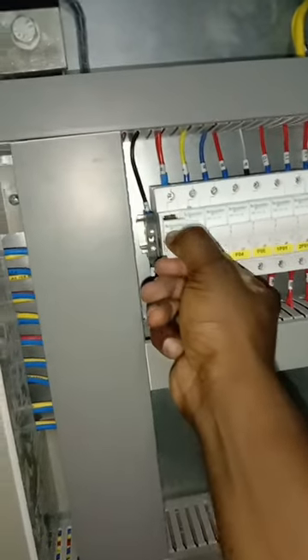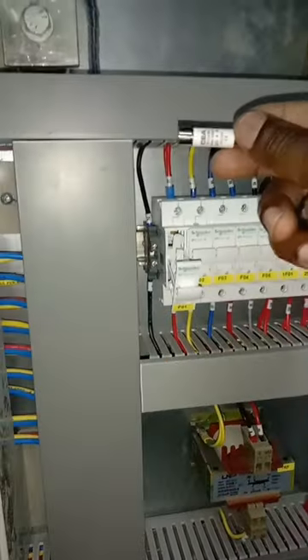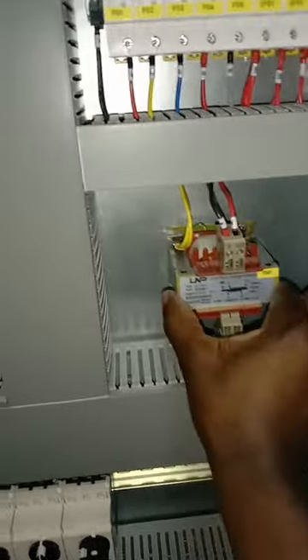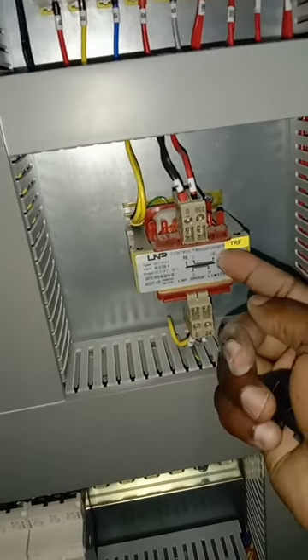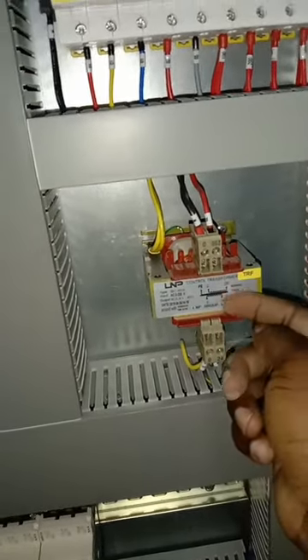Below is the chamber with busbars connecting the three phases: R, Y, and B, which connect to the rest of the panel. On the other side we have cartridge fuses from Schneider Electric, which serve as protective fuses. Below those is a transformer with a primary input of 230V AC, stepping down to 24V DC at the secondary.